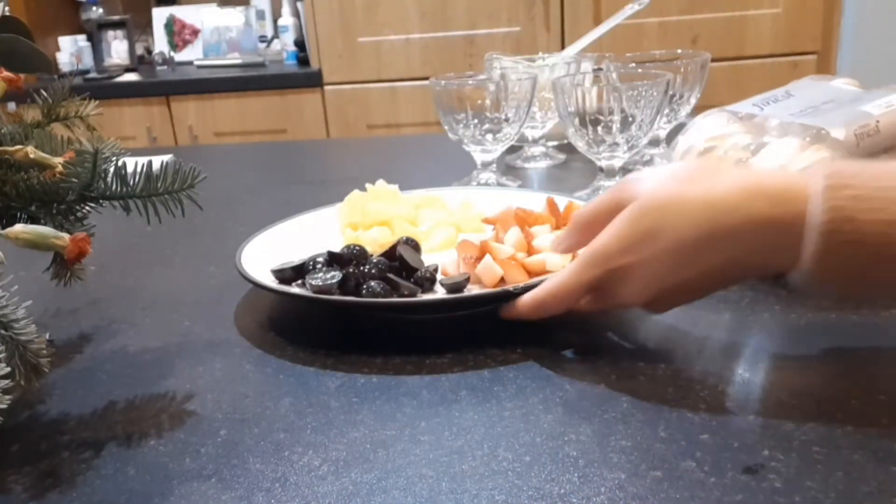Meringue is done, so we add the fresh fruits into it just like that. Then we add some more meringue on top of the fruits — that's all: our meringue, fruits, and fresh cream.